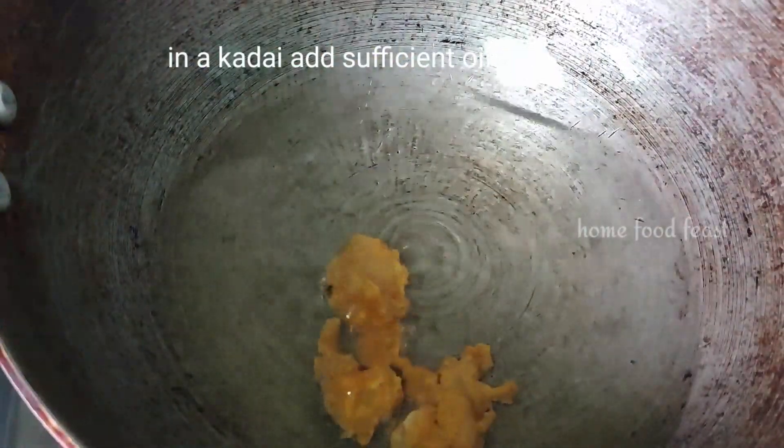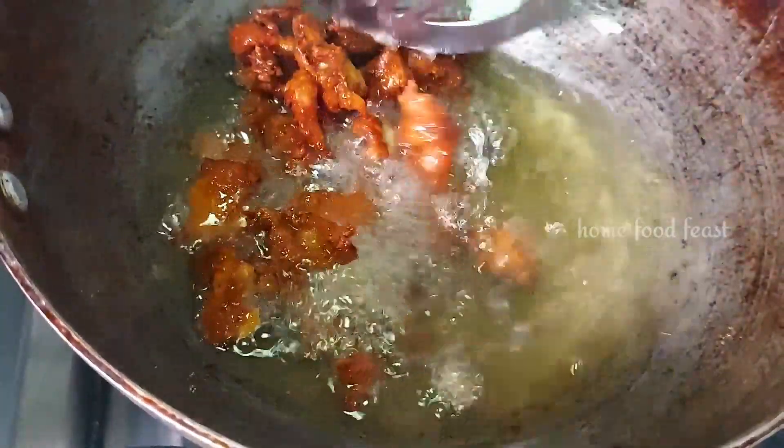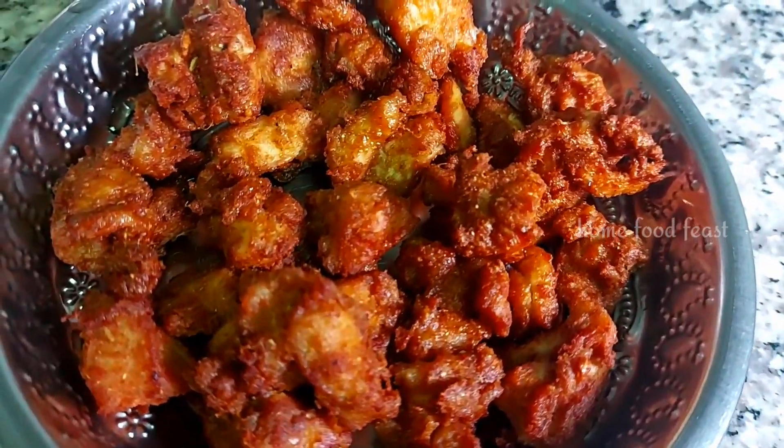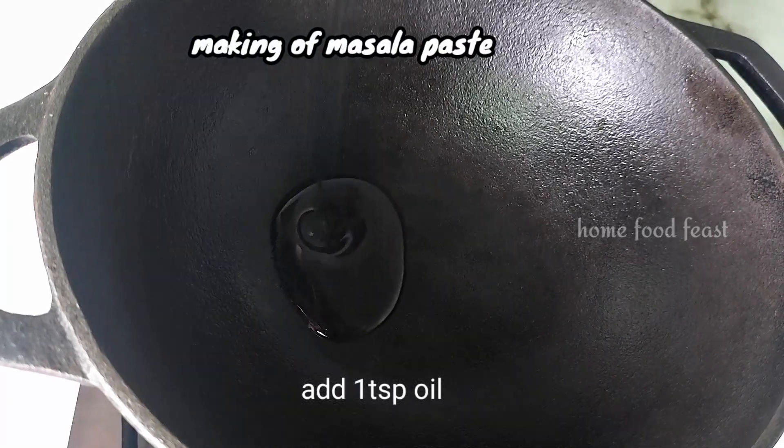Now let's fry the marinated chicken pieces. When we fry them, mix in a little bit at a time.